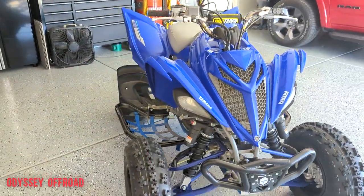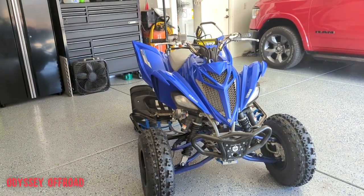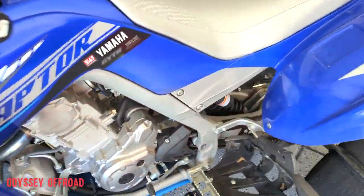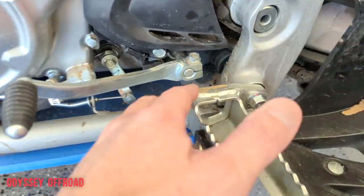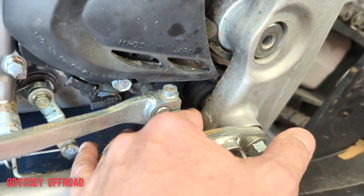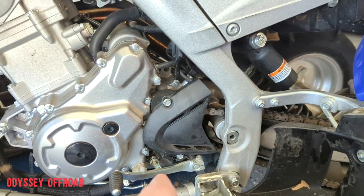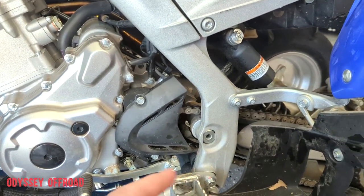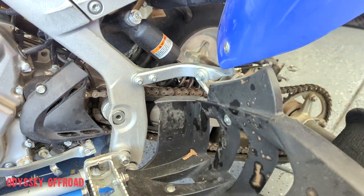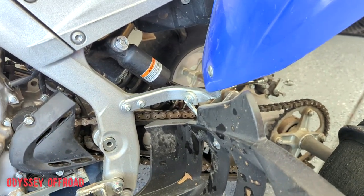The only thing I've changed that's worn out is the stock chain roller. It wasn't really bad but it was noisy. I replaced it with an aftermarket one that has a more solid bearing - I have a little video on that showing the difference between the stock one and the aftermarket one. The chain and sprockets are still stock and haven't worn out.